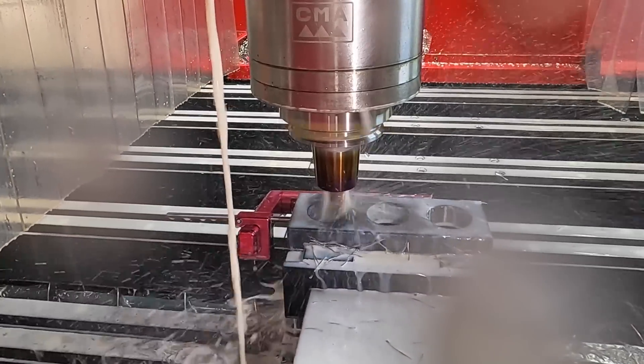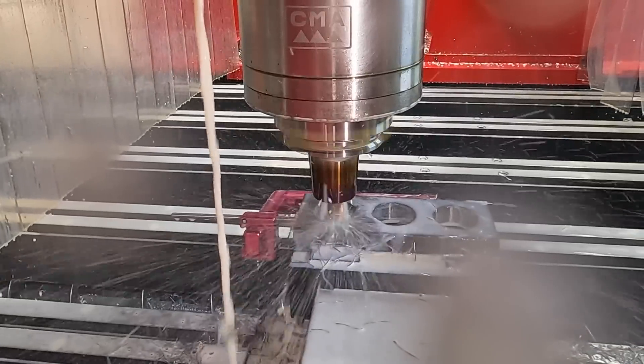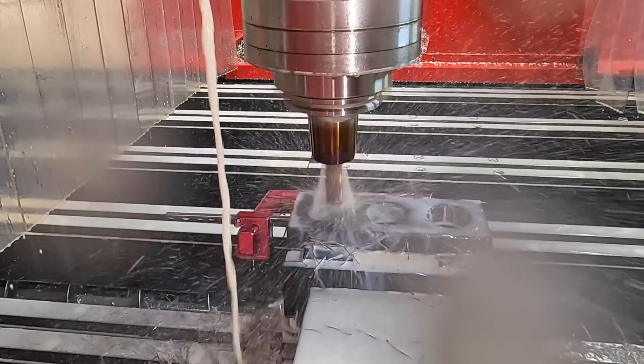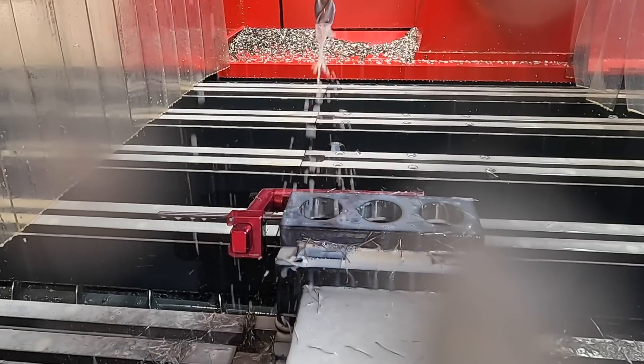One thing to keep in mind when I actually do the work piece — not the test piece — the work piece is going to be inch and a quarter thick. We're machining one inch thick right now. Alright, that's the end of that operation.